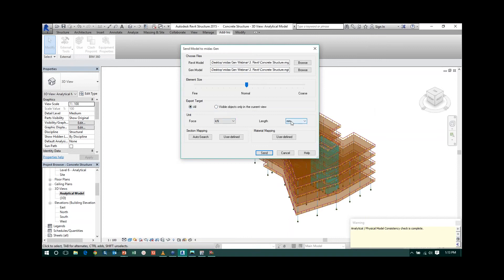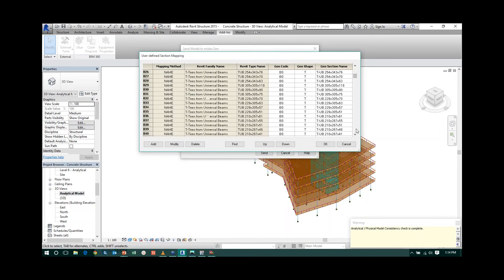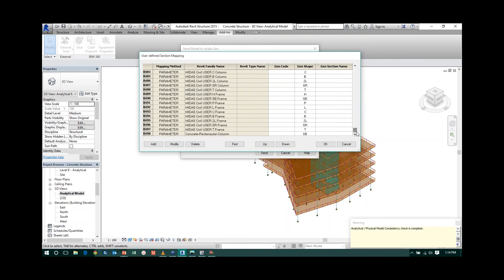You can select the force units and unit system. Section mapping is automatically done by the program. If you use a new section, you can use auto search. With identical name mapping — for example, if the section is HEA 500 in both Revit and Midas — it automatically maps those sections. If names are not the same, you can go to user-defined sections and define your own mapping. All standard sections per American, European, and British codes are already mapped in the program.